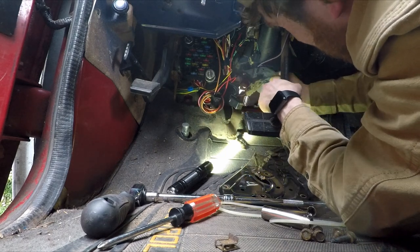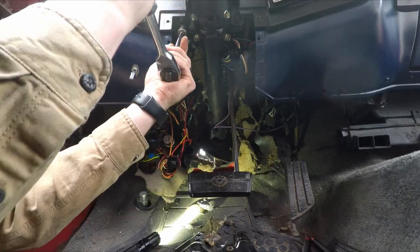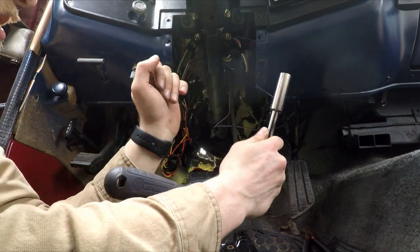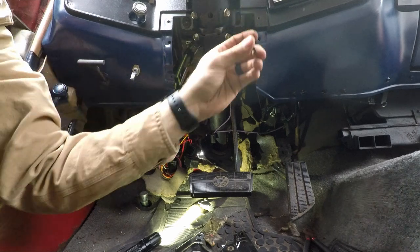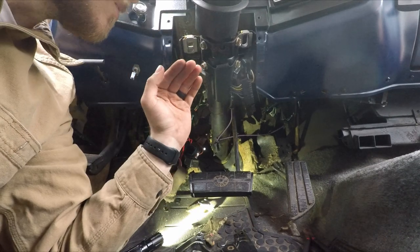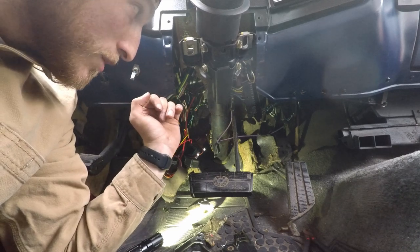This rubber boot should be free. For this last bit we have two more nuts to take off — one right here and one right here. Those are going to be that 15 millimeter we used earlier. This one's loose — make sure you keep the nut on here because you don't want it to fall on you as you're disconnecting it, that would not be a fun day. And now it's time to pull this out. Just make sure while you're pulling it out that all of your connections are undone, because the last thing you want is to have to redo some wiring — no fun for anybody.